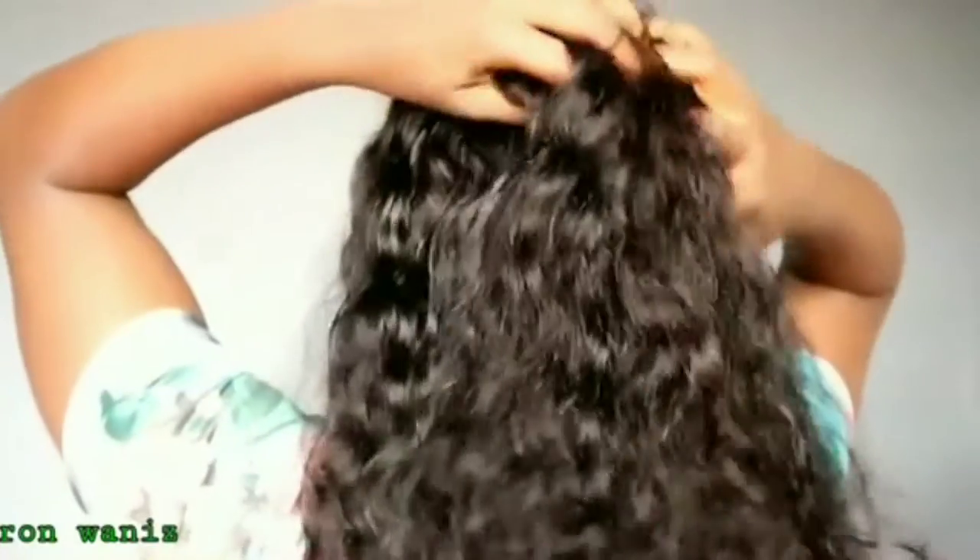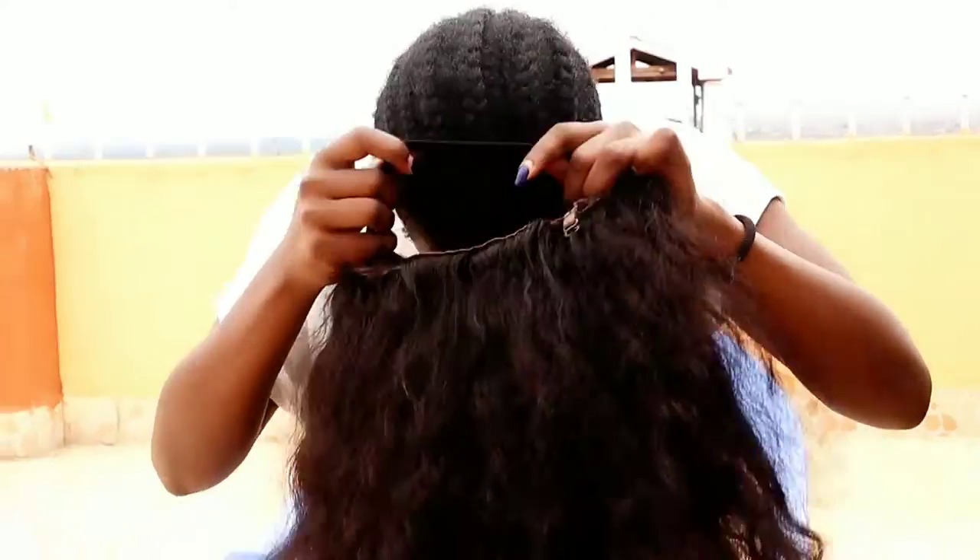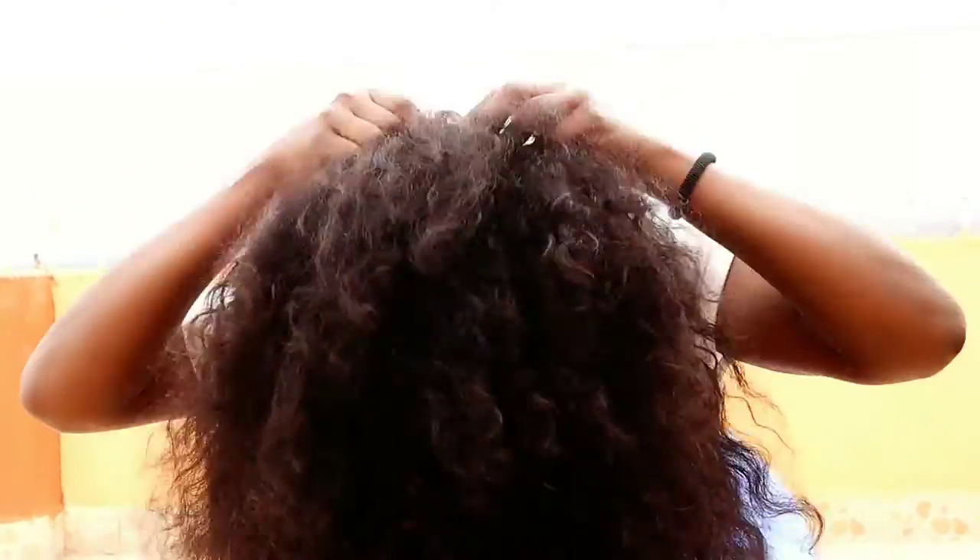Thank you so much for clicking this video. Today I'm going to swim with this hair — it's from Sunba, I've actually introduced this hair to you before. It's a water wave. The only thing I added is this elastic band, and it has three combs, so I'm hoping it will be secure on my head because I'm going to swim in it. I'm also going to use the bonding glue to secure it, and I'm hoping it won't come out.